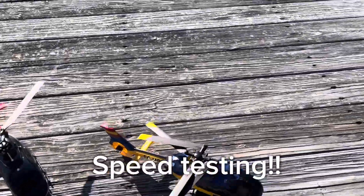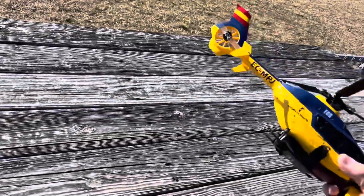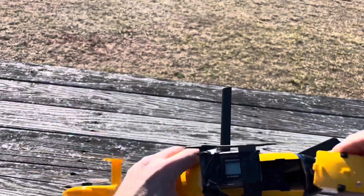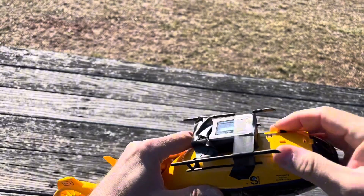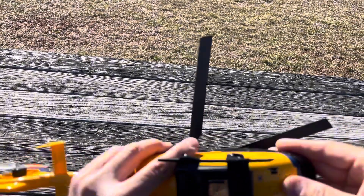Okay, let's do a speed run on the modified F-06, which has the new board in it. It's a full collective pitch helicopter now. I put the module up front.